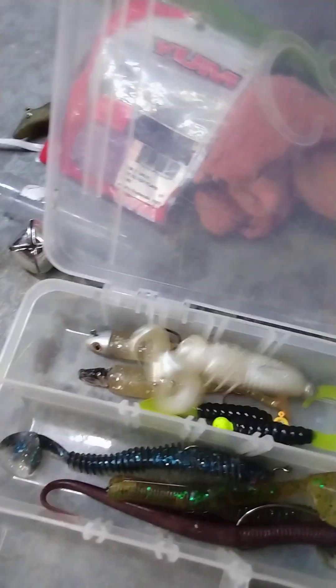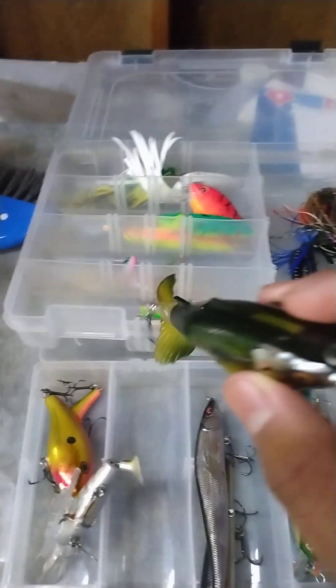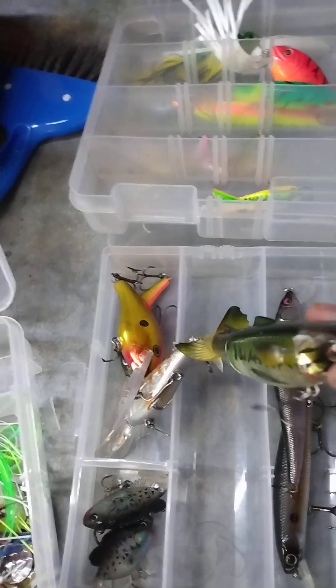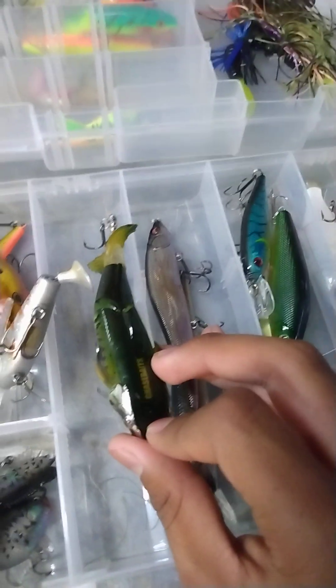You can catch musky, pike, and walleye — this is a multi-species lure. Then we're gonna go to the whopper plopper. Whopper ploppers are insanely good lures. In one video I watched, a guy was trying to catch a wels catfish. A wels catfish is a native species in Europe — they are huge, they can weigh over 200 pounds and grow more than 12 feet long.